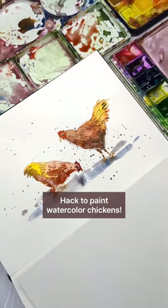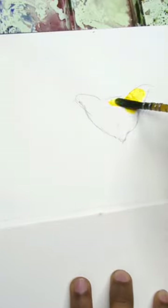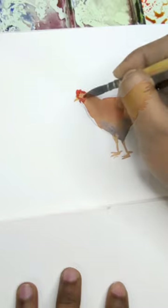Hack to paint watercolor chickens: start with a V-shape and draw your chicken effortlessly. Blend your vibrant base colors using yellow, red, and burnt sienna. Paint the feet and let it dry.